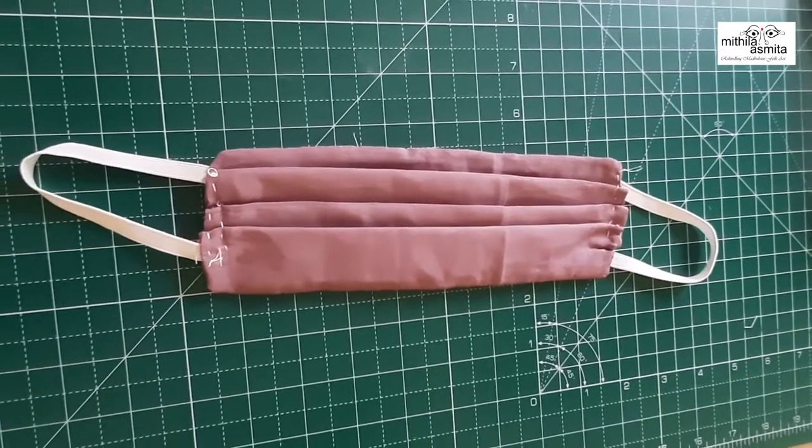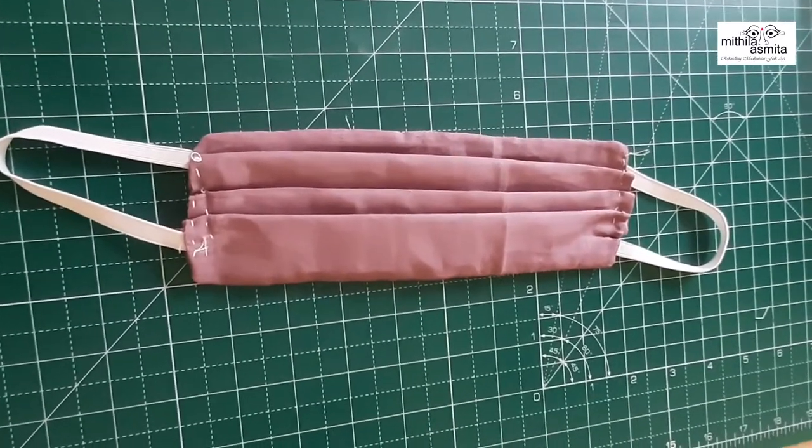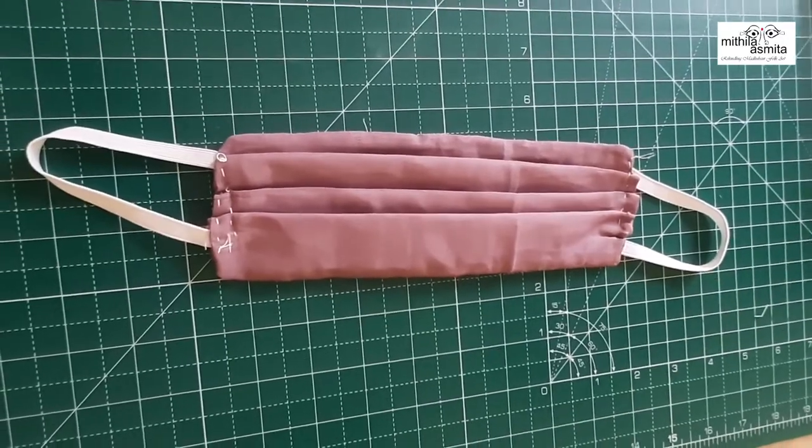Hey there, I'm Asmita here and there is my mom, Ihita Shree. So today we are going to tell you how to make a homemade mask. So let's get started.